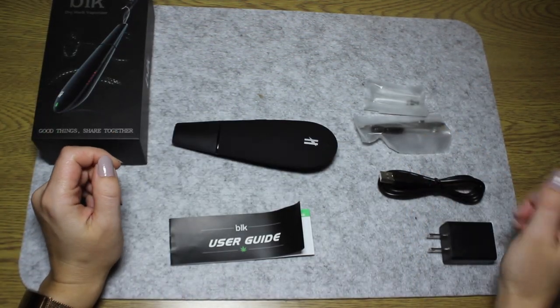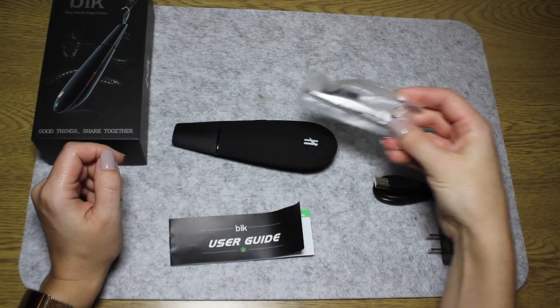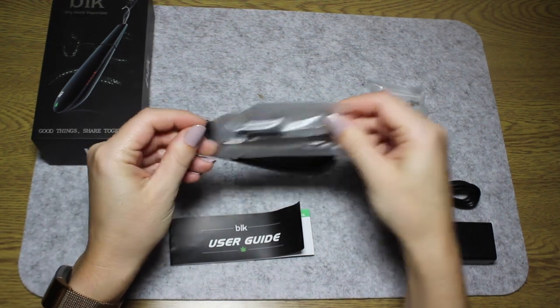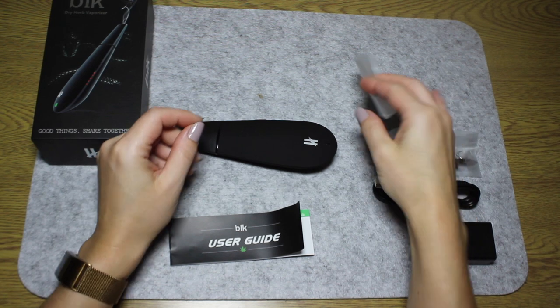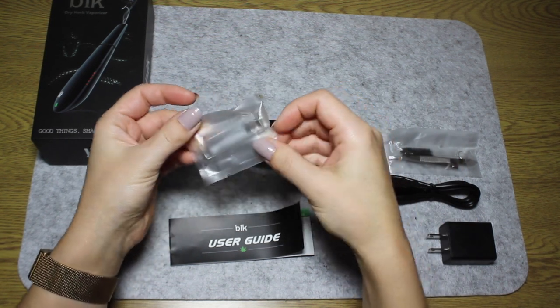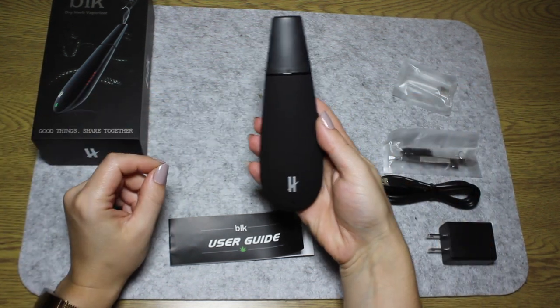So in the box we have a USB 2 charger, cleaning brush and multi packing tool — no one likes a dirty vape. The food grade glass mouthpiece; glass is one of the best materials for conducting steam without affecting the taste of your herbs. And finally, the Black Mamba Vaporizer itself.